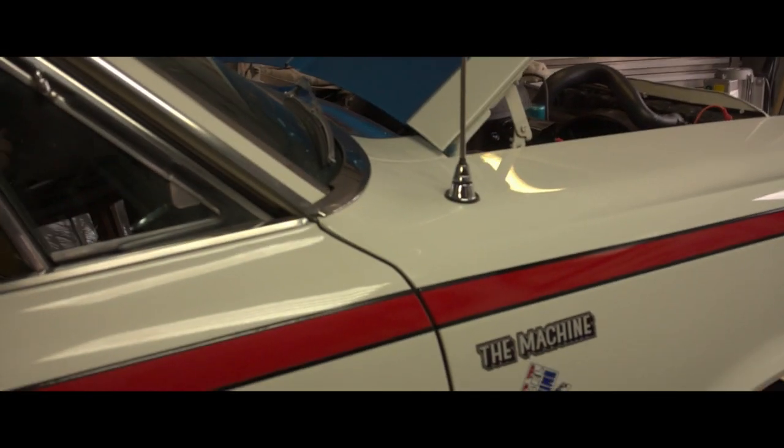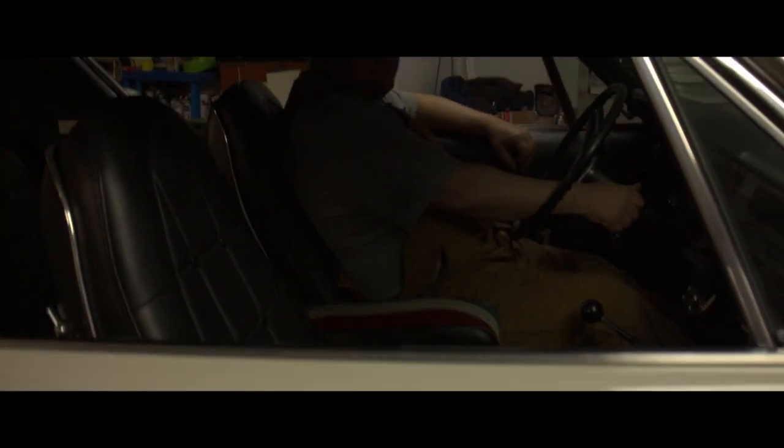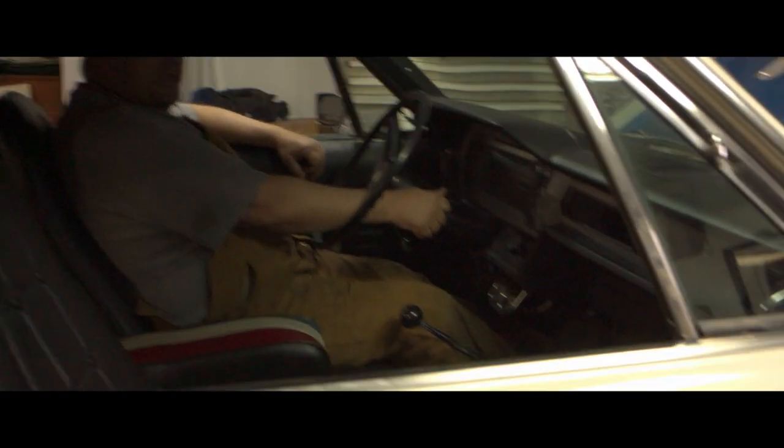We gotta make sure we're safe here. We got oil, we got water in there, radiator fluid — that's good. We got spark. I'll put up a picture right now of what the engine looked like.